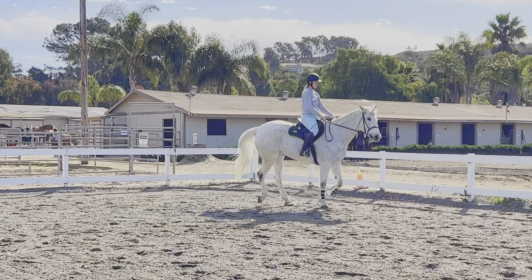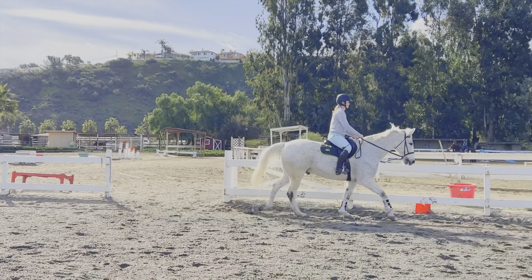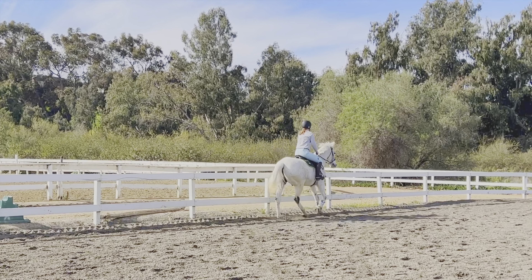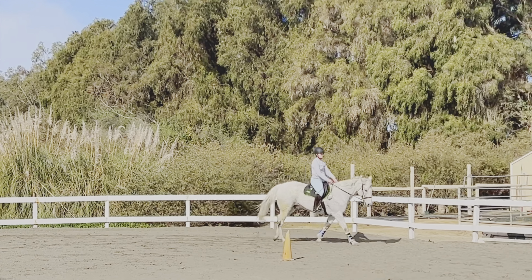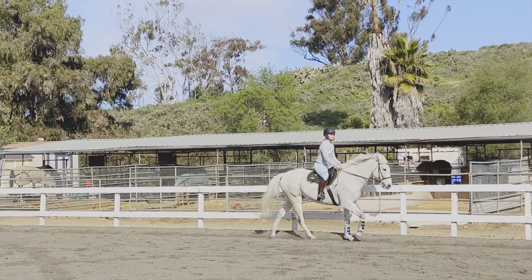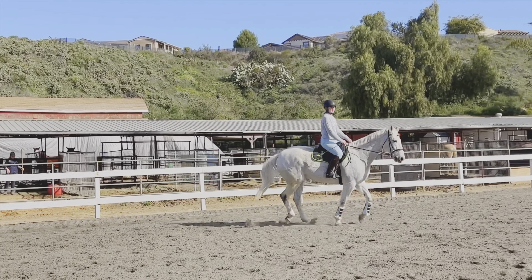I feel like the sitting trot has been teaching me a little bit more control in my body. I really like it. I do think it probably has the added benefit of helping him with his transitions to canter, but I think it actually works really well for both of us. I'm going to continue doing it and hopefully we'll see some progress there. It's really nice to get some body control and really be able to pay attention to where I'm balancing, whether it's my hands or if I'm balancing too far back on my seat.